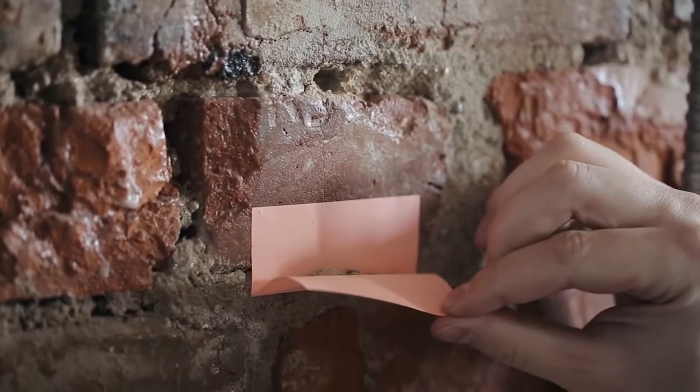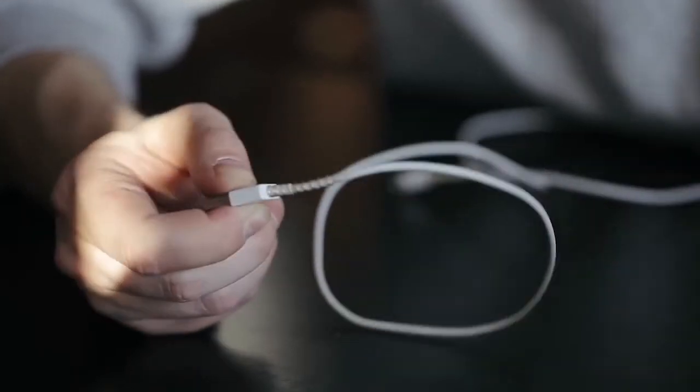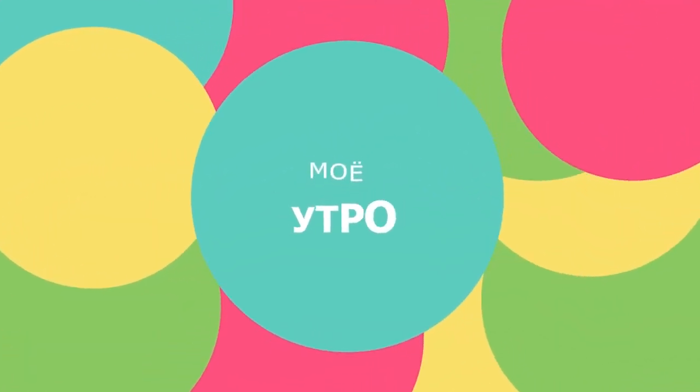Надеемся, что эти лайфхаки окажутся полезными для вас. Меня зовут Женя.